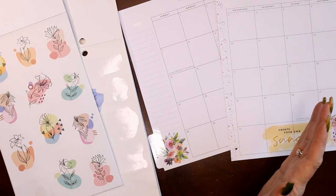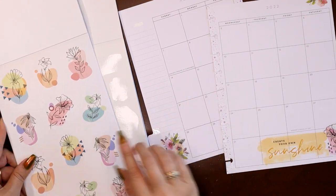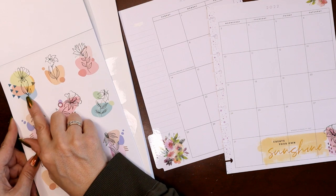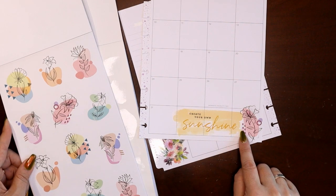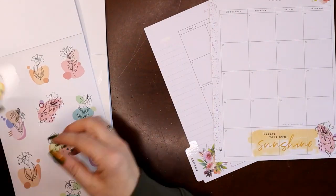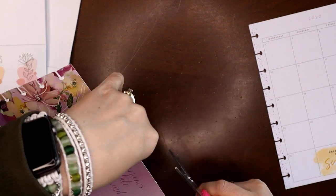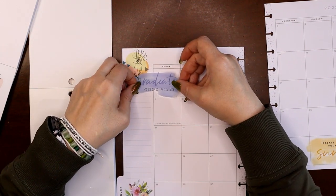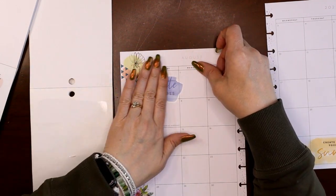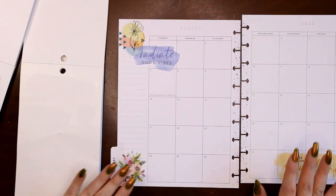I kind of like this one because it's got some of the same little shapes. Let's do it — I want something big enough to cover the white out but also tucked into the corner. Then 'Radiate Good Vibes.' Yes, love it! Still have plenty of room to write something on these days if I need to.